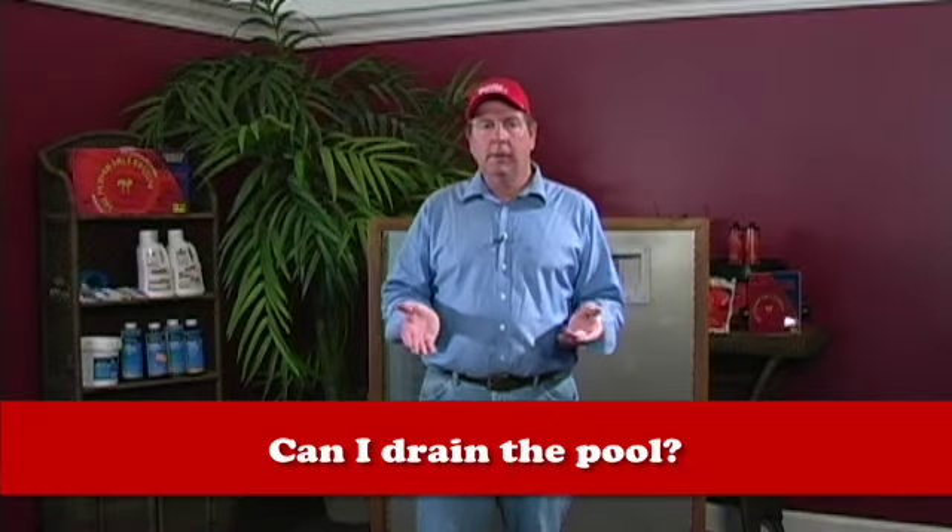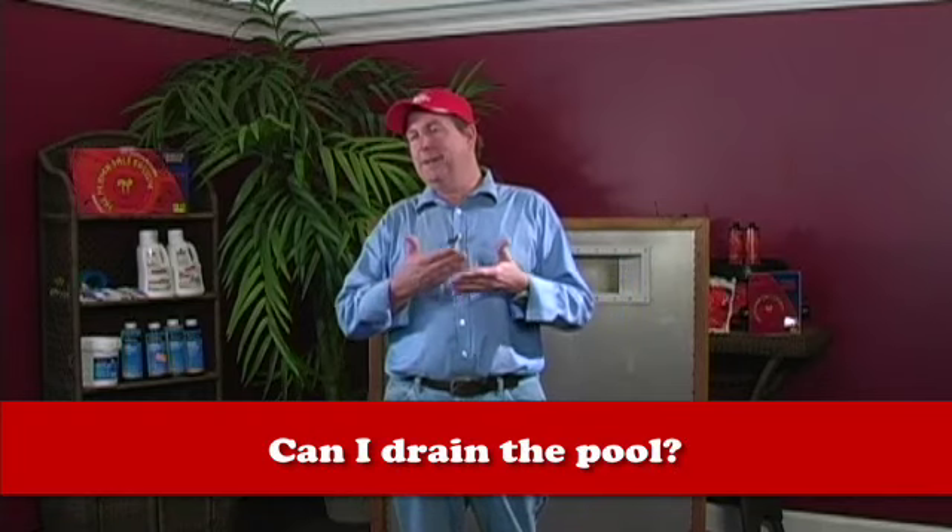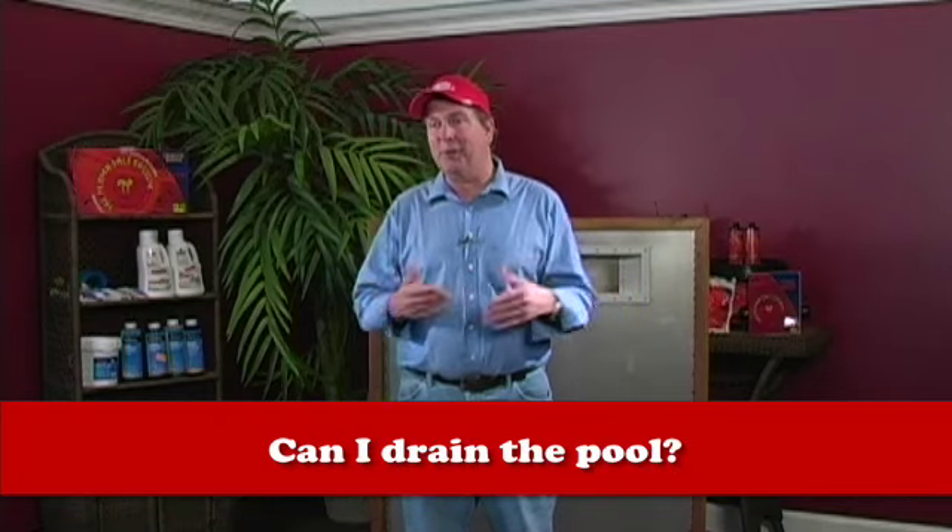Another frequently asked question is: can I drain my pool? People usually want to drain their pool come springtime if they didn't have a cover on it and their water is nasty. They just want to drain it, pump it all out, scrub the bottom. Just dump all that water out, clean it, drain the pool.